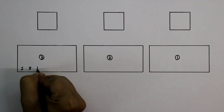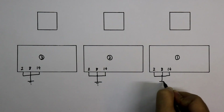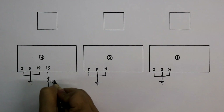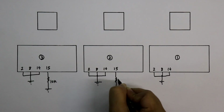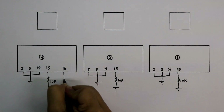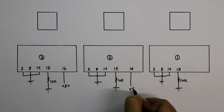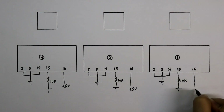Pin number 2, 8 and 14 should be connected to ground. With pin number 15, a 10kΩ resistor is connected and then it is connected to ground. With pin number 16, we have to connect plus VCC. We can supply from plus 3V to 18V — I am connecting plus 5V.